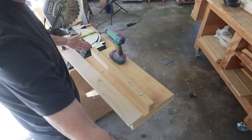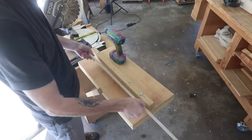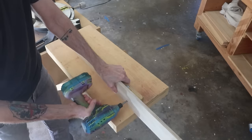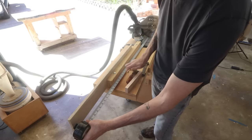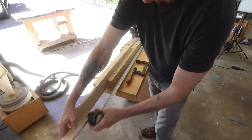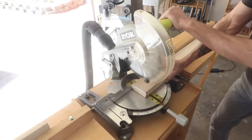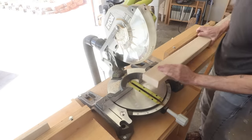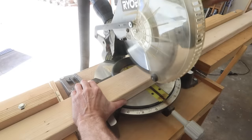The fence on this miter station doesn't extend out far enough for me to set up a stop block, so I'm going to use this scrap of plywood to make an extension fence. I can measure the length of these seat slats — in this case I'm going to go 44 inches — and set up a stop block right here. Before I cut these slats to their exact length, I want to just cut a little bit off the ends of these 2x4s. The ends are usually kind of mangled and this will clean those up. Then I can slide it down to the stop block and cut it to its final length.